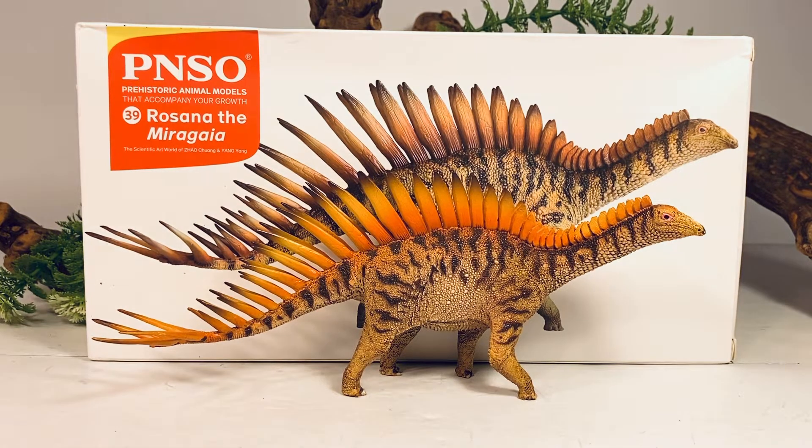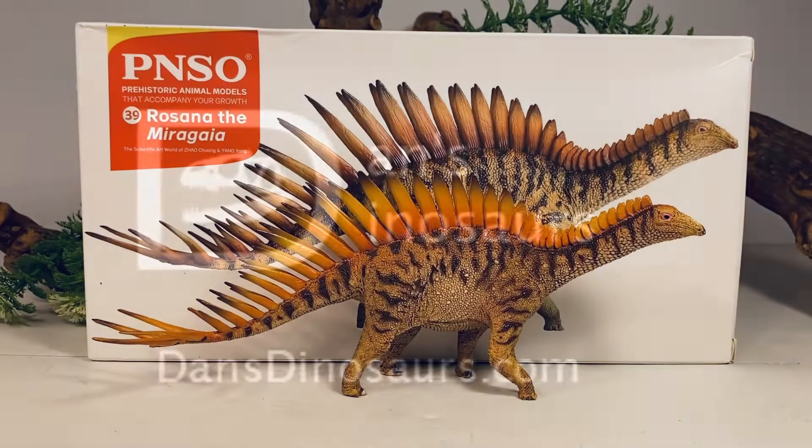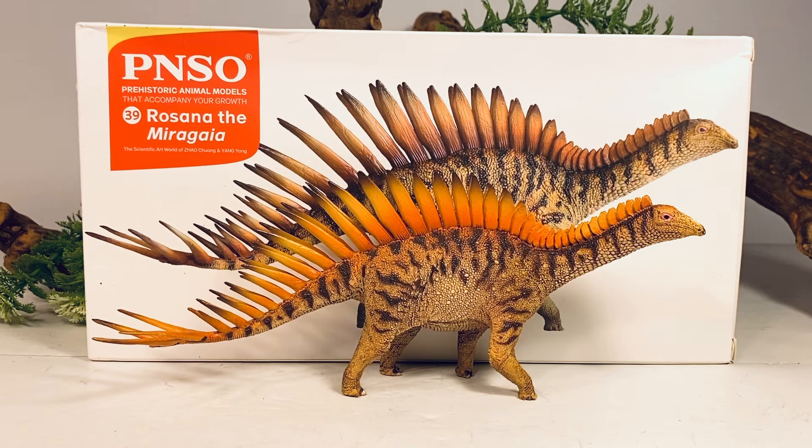This Merigaya retails for around $30. I'll leave a link in the description to Dan's Dinosaurs if you want to order this figure for yourself. And if you order anything from Dan's, just tell him Dino Scream sent you in the comment section — it helps the channel a lot and is greatly appreciated.